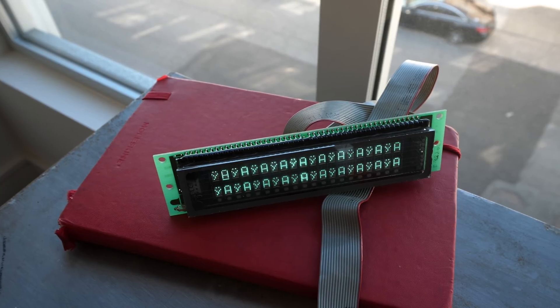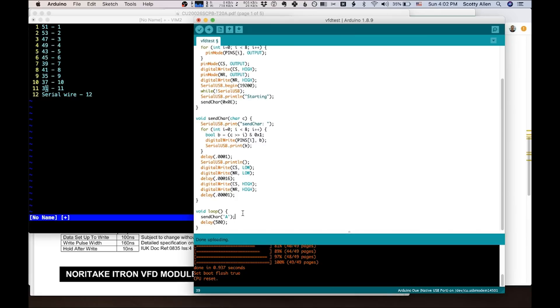Yes! And it does! Check this out. The Y with the umlaut on it is actually the last character I sent for debugging — that's 0xFF. We're going to remove that, and now we should be able to print a whole bunch of A's out here. There we go.